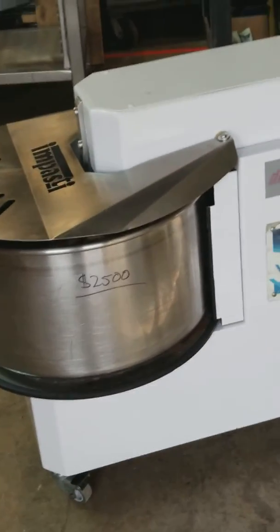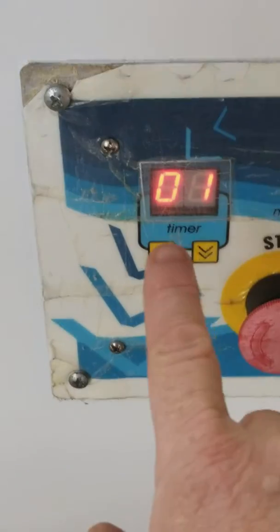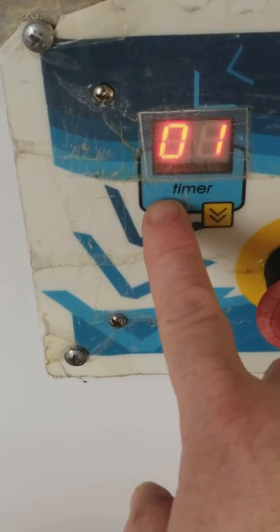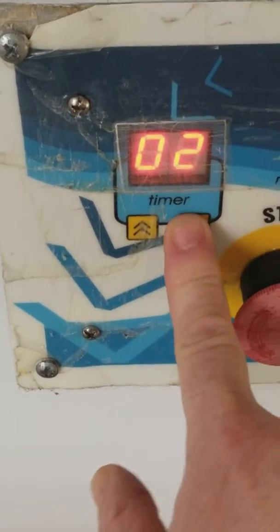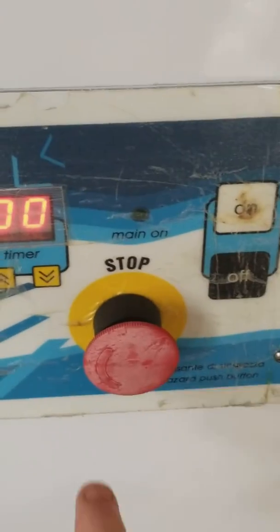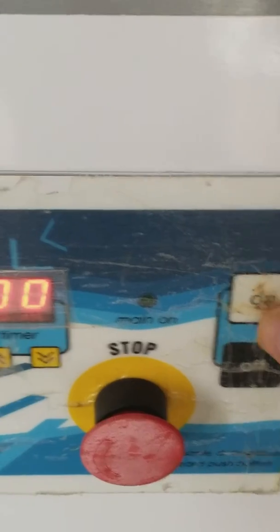Here is a quick working video of the spiral dough mixer. As you can see, it is plugged in. The timer can be manipulated to go up or down. There is also an emergency stop and an on/off switch. Now I'm going to turn it on.